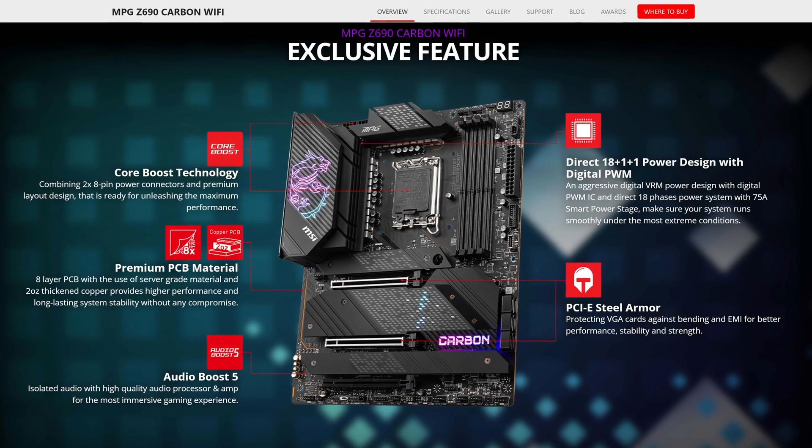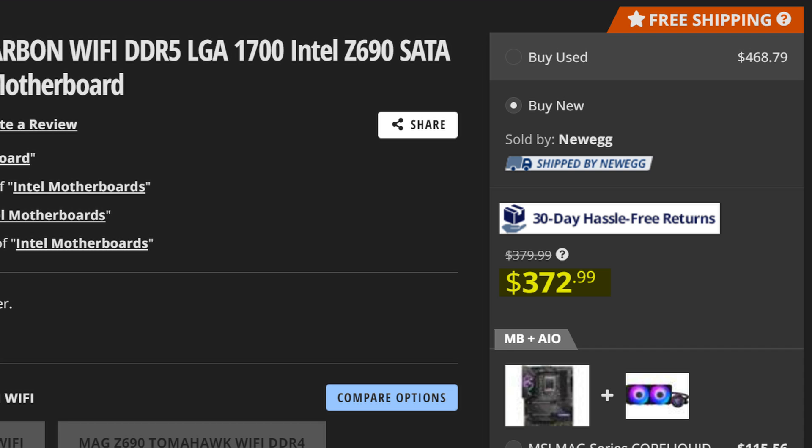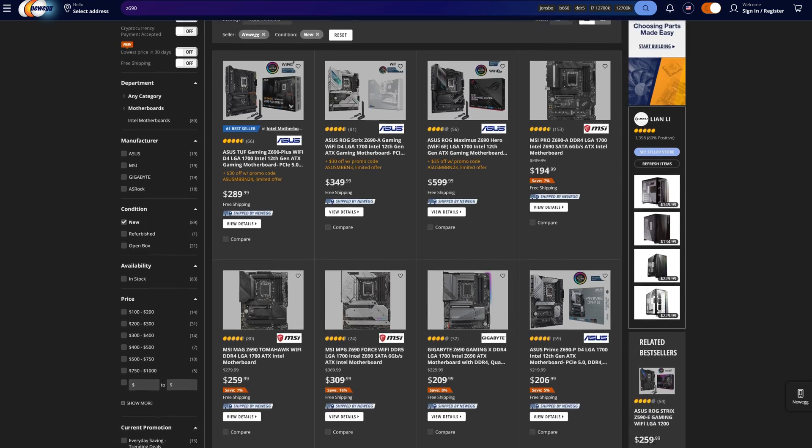Let me guess, you're not interested in those cheapo pleb motherboards — no no no, you want the good stuff. You're after a Z690 board that costs way more but offers barely any benefits. Well, don't worry because MSI comes to the rescue with the MSI Z690 Carbon, a motherboard that will right now set you back over $373. So what exactly can this board do differently to make it worth that much? Well, let's talk about it shall we?